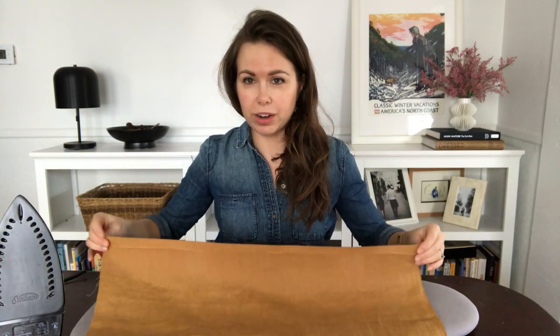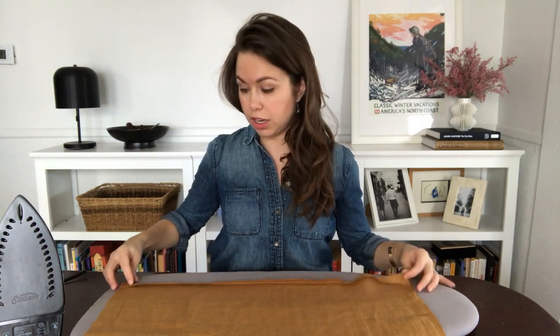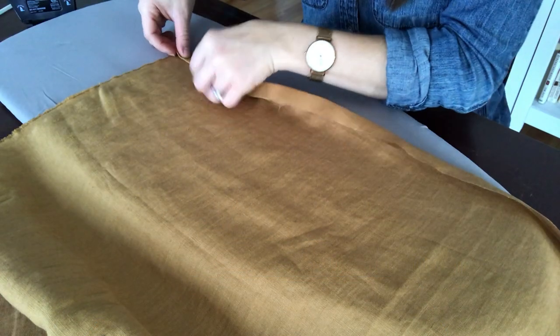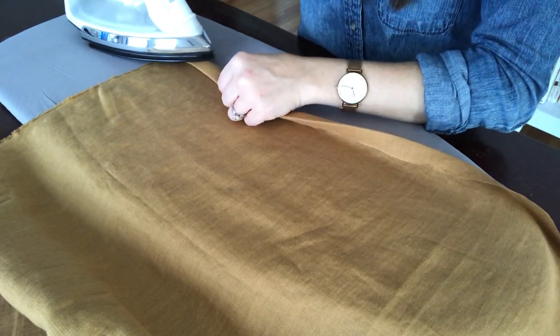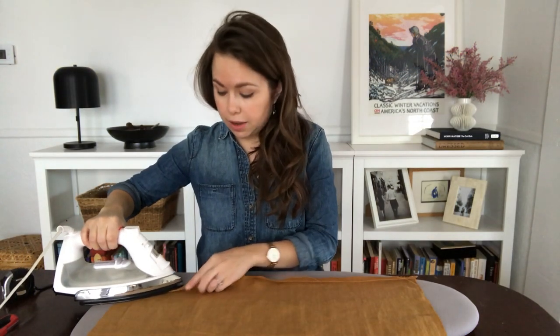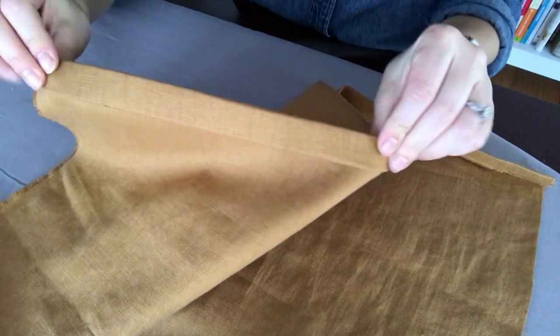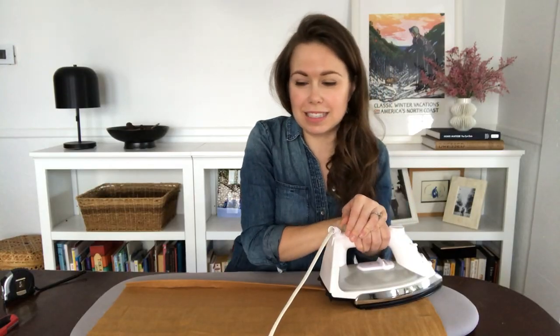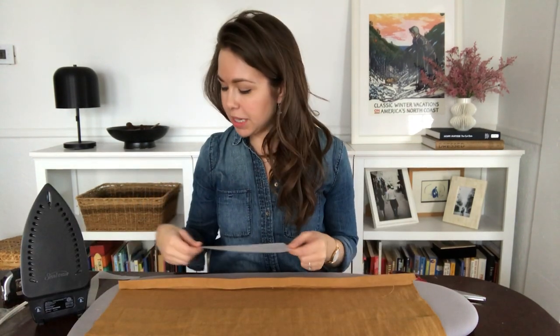I've got my fabric folded over — it's basically eyeballed at one half to three quarters of an inch. Then we're going to fold it over again, this time an inch thick. The reason we're doing an inch is because our hem tape is about an inch wide and we want to completely enclose the hem tape. It doesn't have to be perfect — these are my favorite types of DIY projects because it's less intimidating, you just do it.